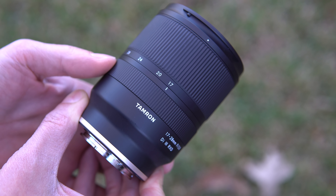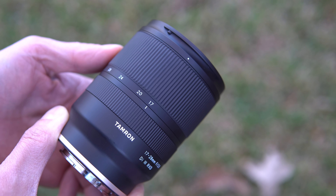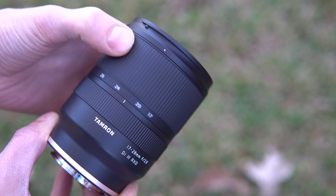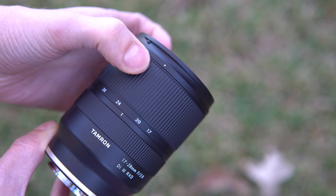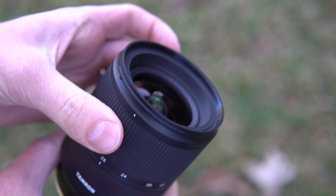The focus ring is not mechanical. In front of it is the zoom control, so you can go from 17mm, which is nice and wide, all the way into 28mm, which on an APS-C camera is a good street photography focal length. The zoom ring has a little bit more resistance than the focus wheel, which is good, but it does feel ever so slightly cheap because of the sound that it makes. Take a listen to this.